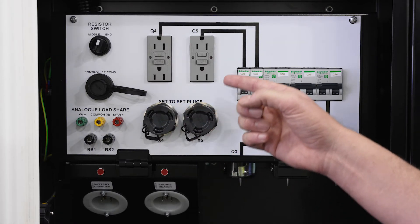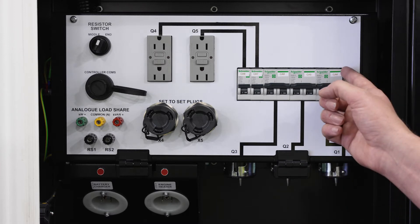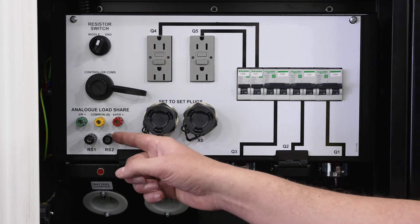Consistent across all machines are convenience outlets and three shore power connections protected by a breaker array. We'll also have a connection for a battery charger, block heater, and remote start terminals.